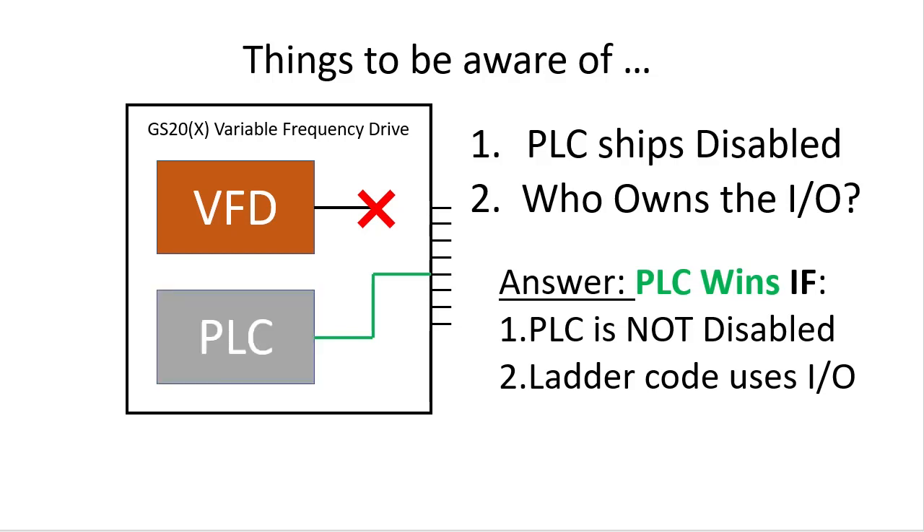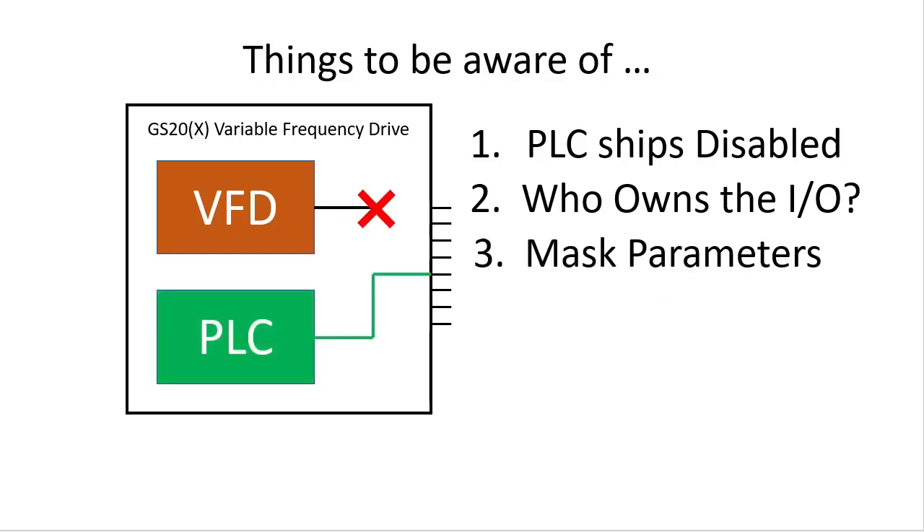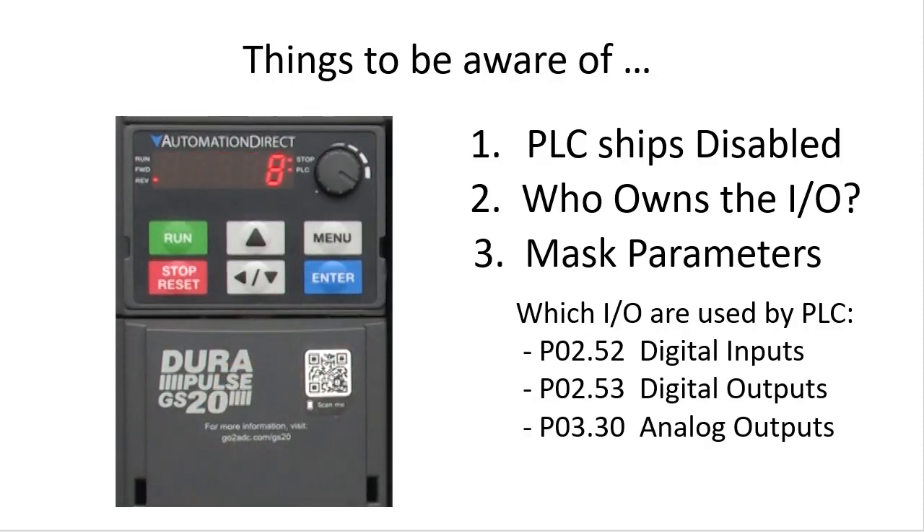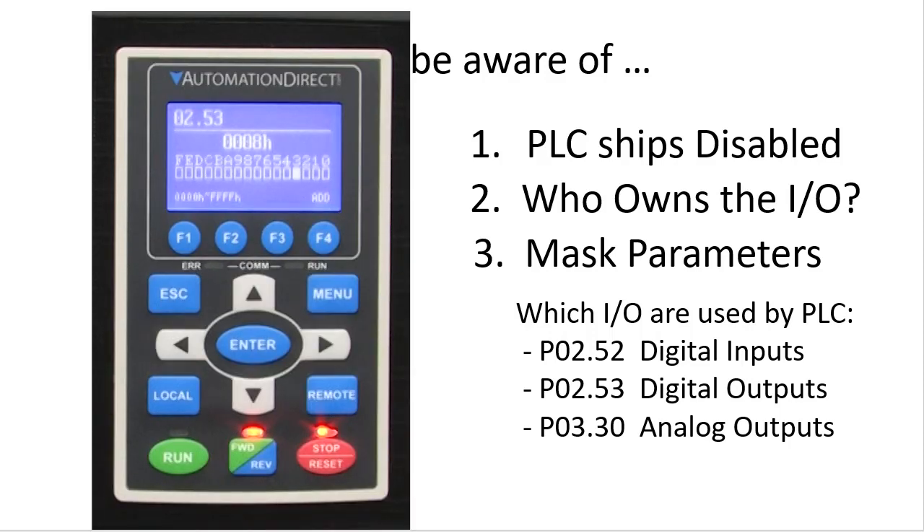If you disable the PLC, then the drive will regain control of that digital output until you re-enable the PLC. Keep an eye on the various mask parameters — they show you which I/O are owned by the PLC. For example, this says bit 3 is being used by the PLC. That's easier to see on the optional GS4 keypad because it actually gives you a bit-by-bit display. This is showing us graphically that that same bit 3 is used by the PLC. Again, the PLC always wins — that includes both digital and analog I/O.